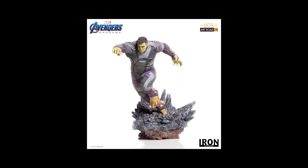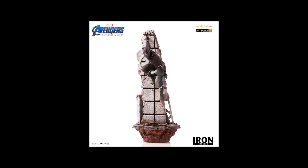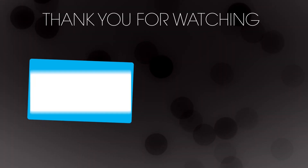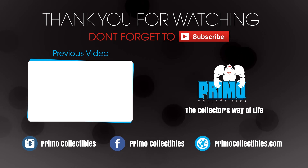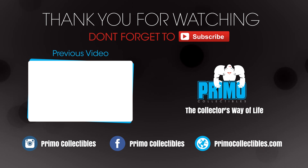I think that pretty much sums up the whole video. Thank you for watching, remember to stay safe, and I will see you again in the next video. Thank you.